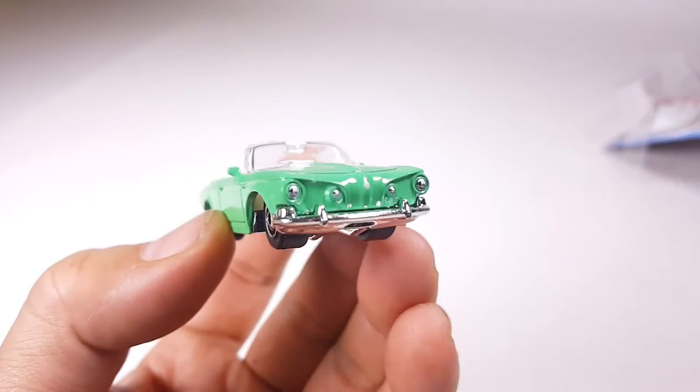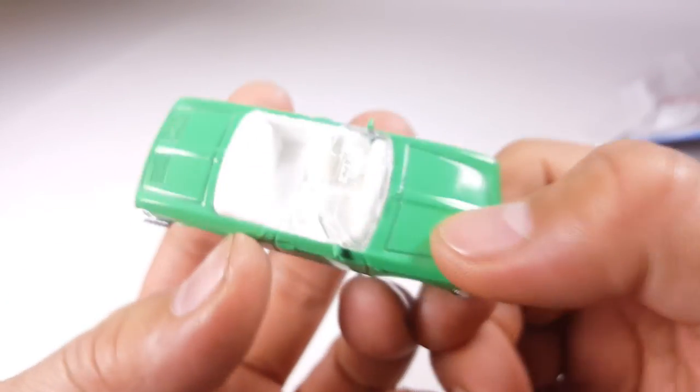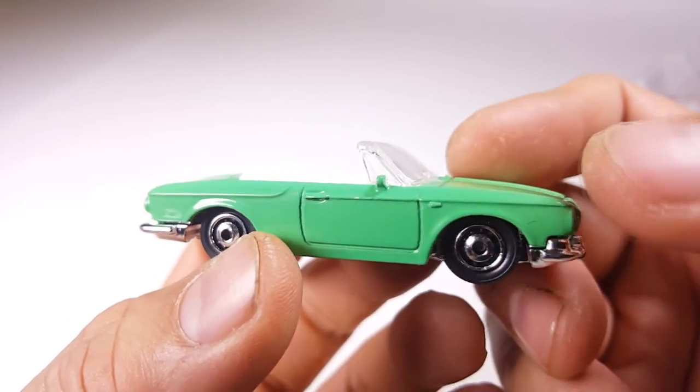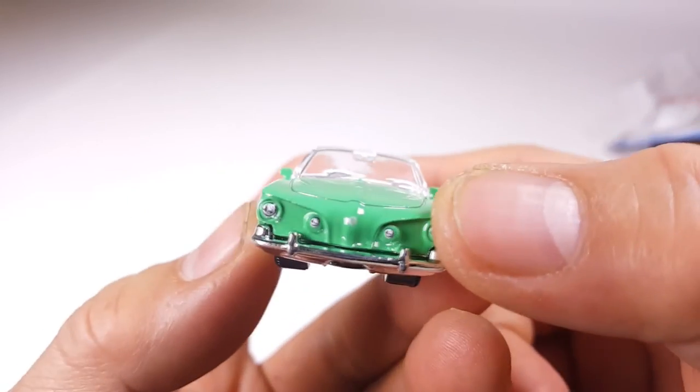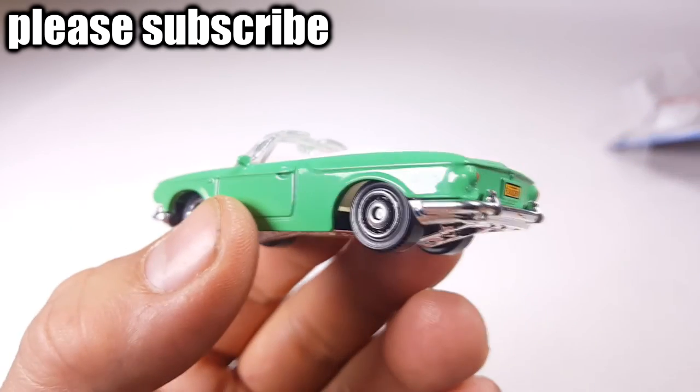Anyways, let me know what you think about this Karmann Ghia — questions and comments down below. Give me a thumbs up and thank you for watching. Please subscribe if you haven't already. We'll see you at the next video. I got tons more Matchbox videos coming, so stay tuned. Alright, bye-bye.